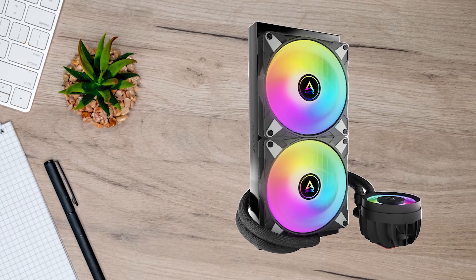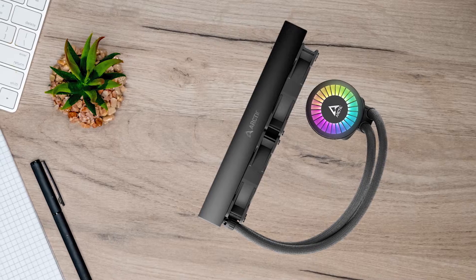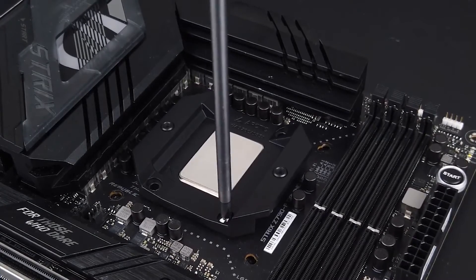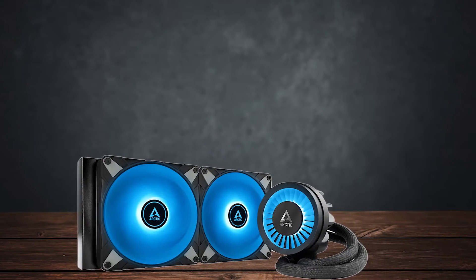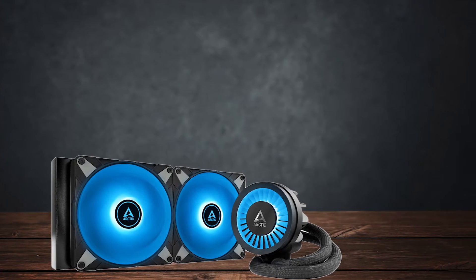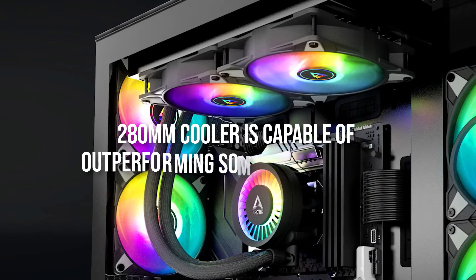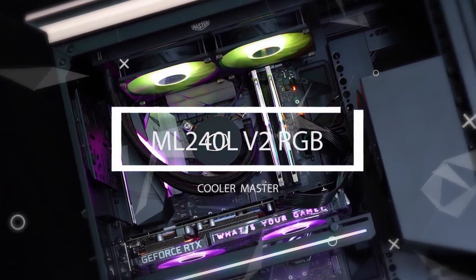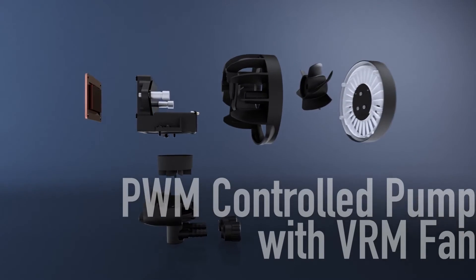Sadly, with an enthusiast-grade CPU cooler such as this one, there are bound to be some issues for those not used to all this technical stuff. For example, removing the stock ILM and replacing it with Arctic's contact frame is an added step that most people are not used to. It makes the installation more finicky, and that might turn some people away. However, in return, you're getting a CPU cooler that offers innovative features with excellent performance. This 280mm cooler is capable of outperforming some 360mm coolers on the market, and that's saying a lot.